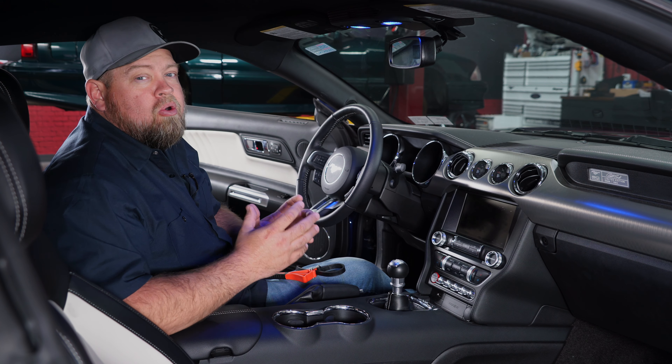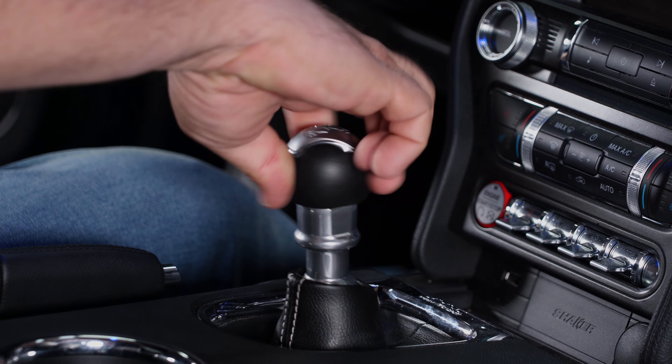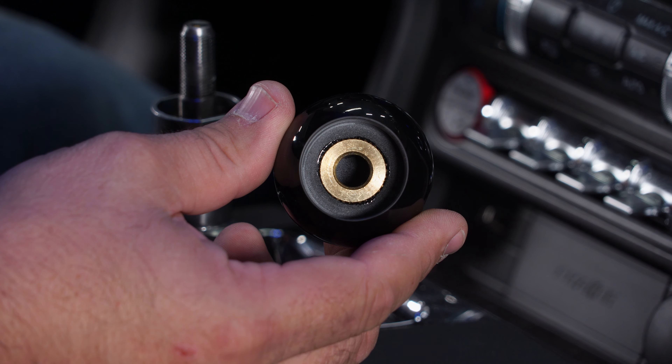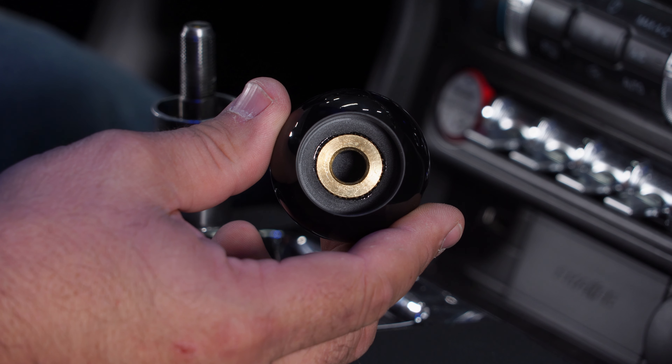It features the classic black cue ball look, which is a great vintage-inspired look, and it's very easy to install. In case you're wondering why we're doing an install video on something so simple as a shift knob, there actually are a couple of things you can do to damage the shift knob or the car during the installation. It is very simple, but we want to make sure people understand how to do it, because all the shift knobs that install in these cars basically install the same way.